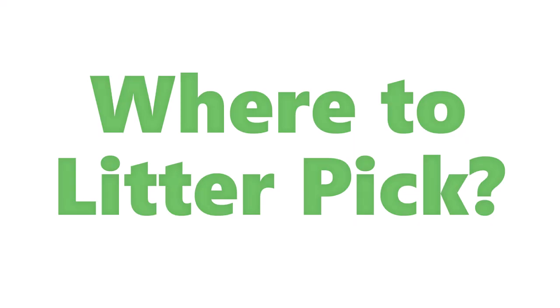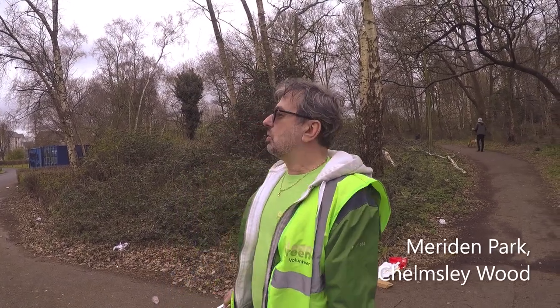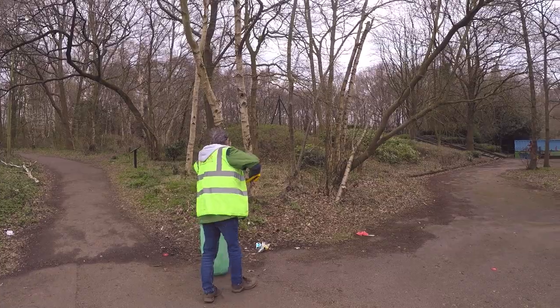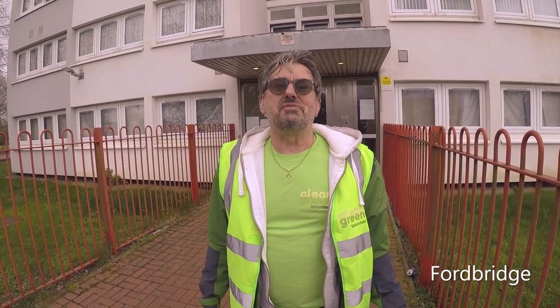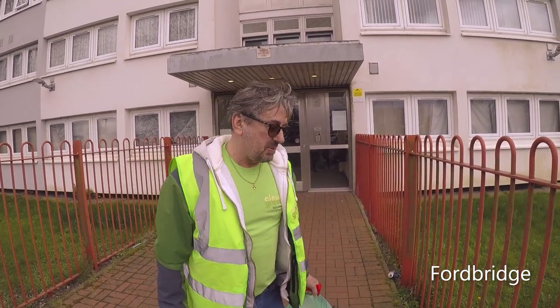Local green spaces are a good place to start litter picking — they're often littered, and as you can see, even where there are bins they can be overflowing. If people could just pick up litter outside their own front doorstep, that would make a massive difference. If everyone did that, you wouldn't need great armies of volunteers like us. So if you've never litter-picked before, start outside your front garden — that'd be great.